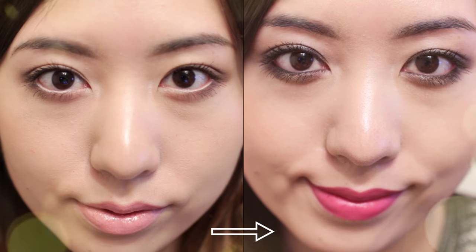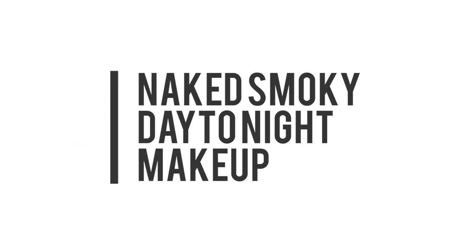Hello everyone! Today I'm going to share with you guys a day to night makeup look with the Urban Decay Naked Smoky Palette. I hope you guys enjoy.